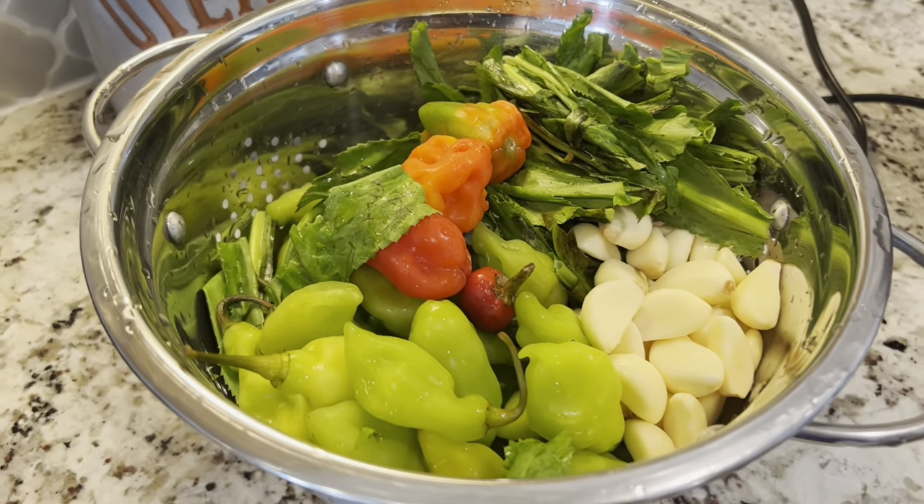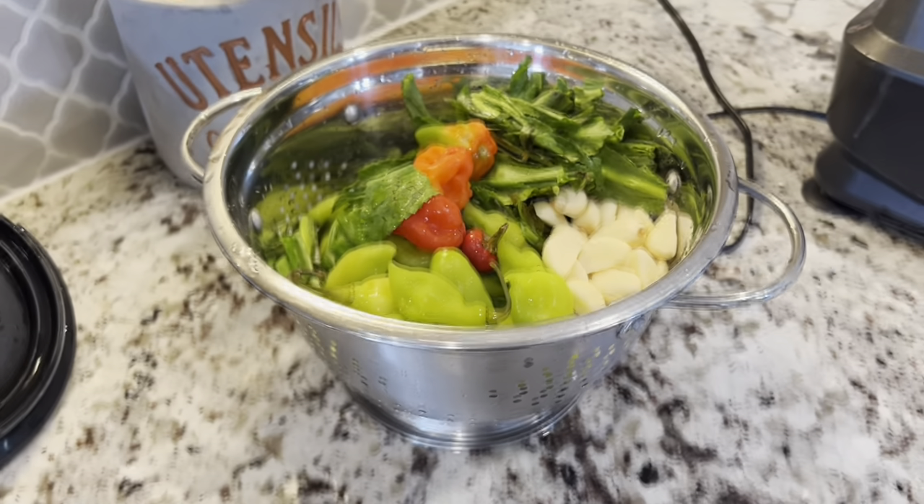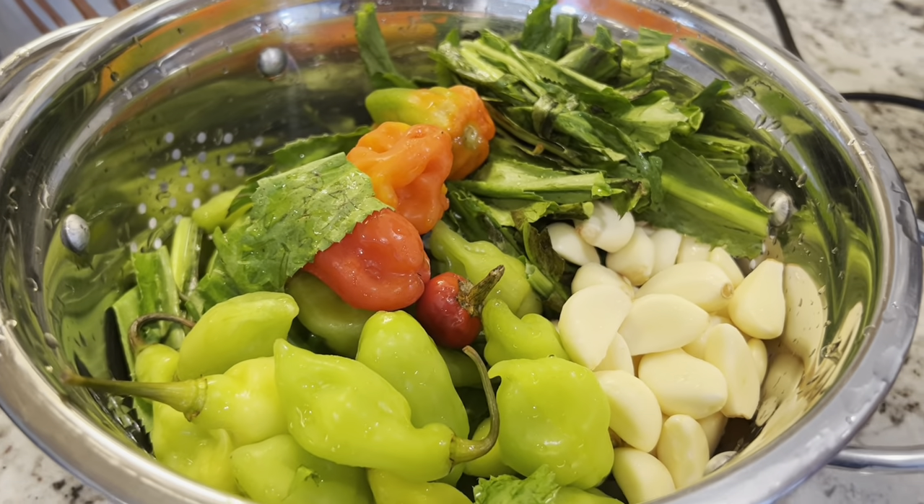Hi guys, in this video we're making some of Malini's famous meatballs. She makes just the best chicken meatballs I've ever had, so we're gonna share our recipe with you guys today.